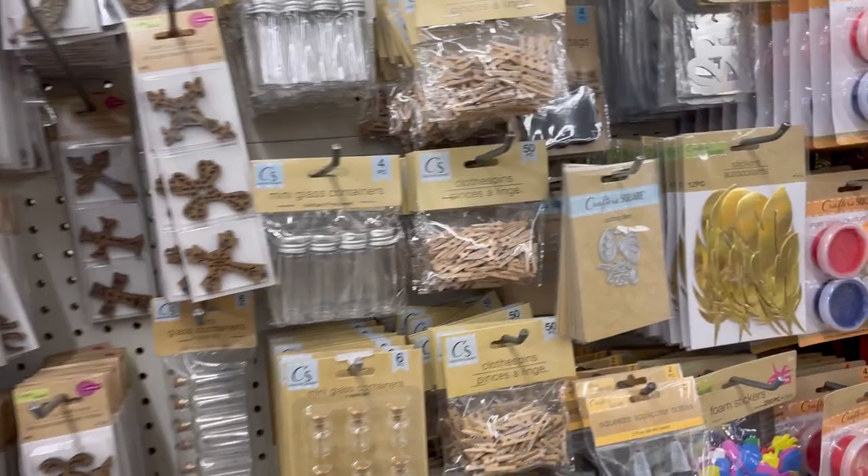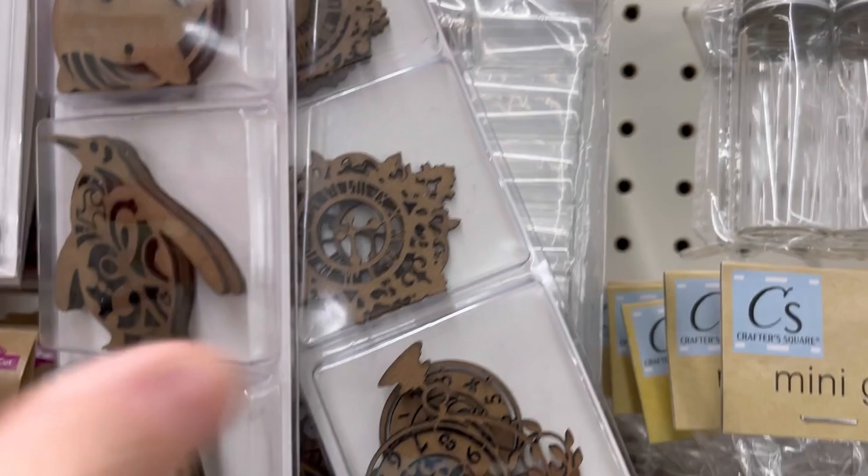Hi everyone, it's Kim from Affordably Crafty. If you're new here, welcome — my channel is all about learning how to stretch your craft dollar and be affordably crafty. Please like, share, and subscribe.